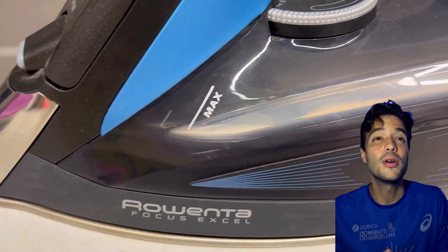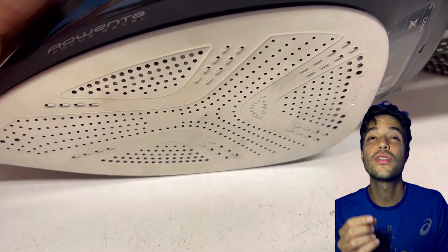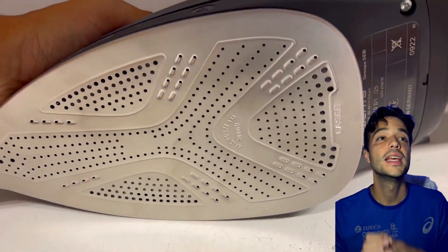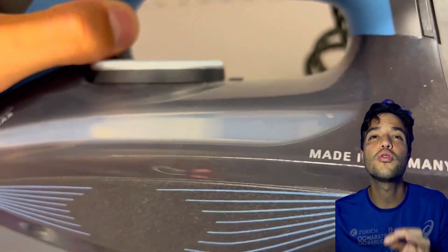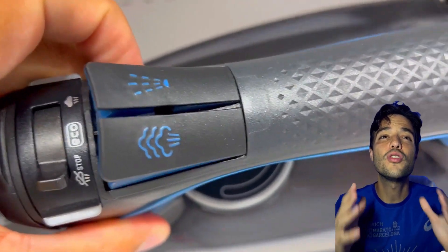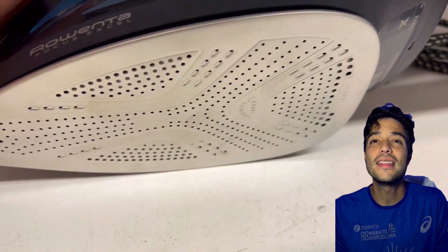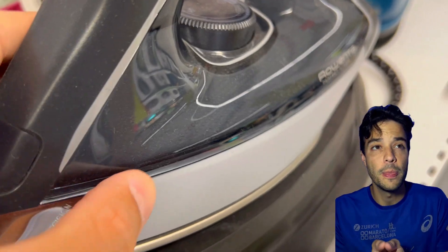First, let's look at the Rowenta Focus. This is a 1725-watt iron with a stainless steel sole blade and 400 micro steam holes. It has a precision tip for hard-to-reach areas and a variable steam control for different fabrics. It also has an anti-calc system to prevent mineral build-up and an anti-drip feature to prevent water leaks. The water tank capacity is 10 ounces and the cord length is 7 feet.